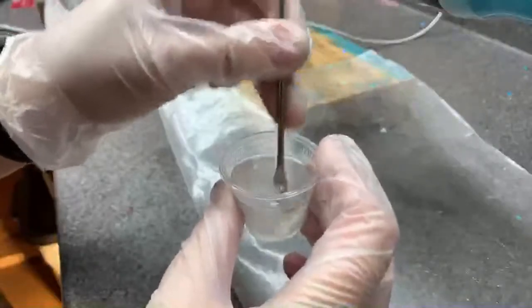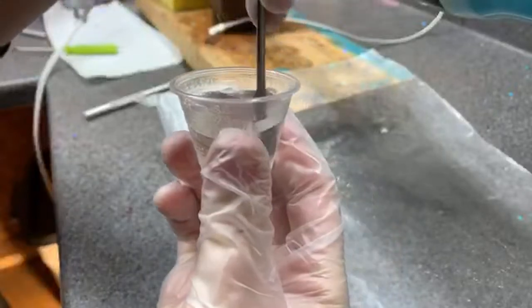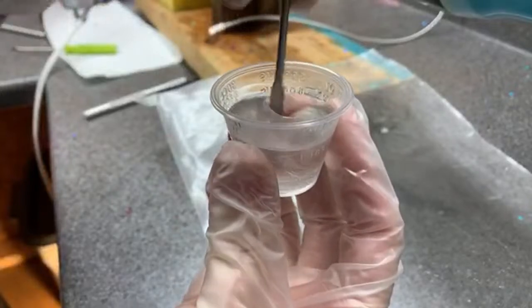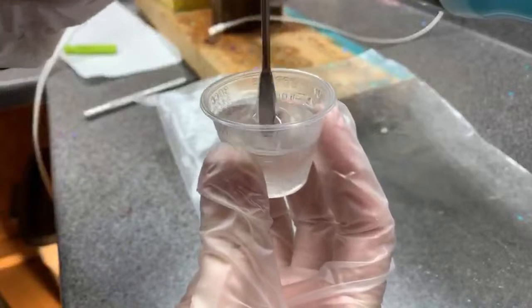This is kind of an asphemous way to mix epoxy but make sure you scrape your sides. This is just a video of me working on some stuff — basic technique, nothing fancy.